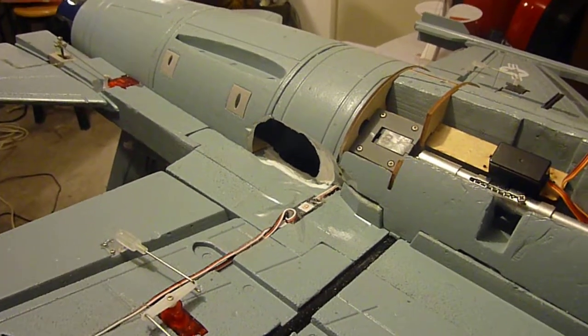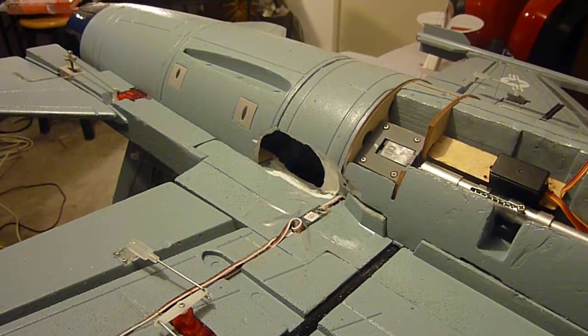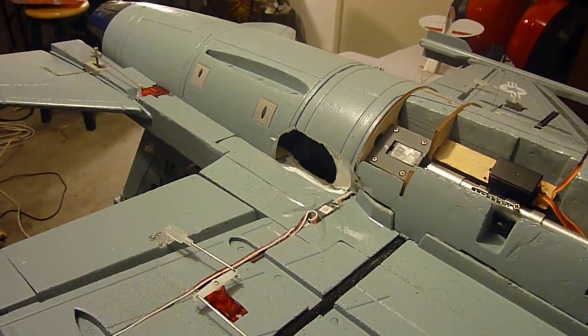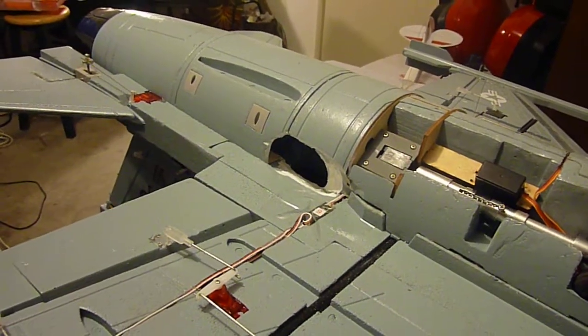Hello everybody. This is my StarMax 90mm F16 with a HET 9305 fan and a stock motor, and it's gutless still.